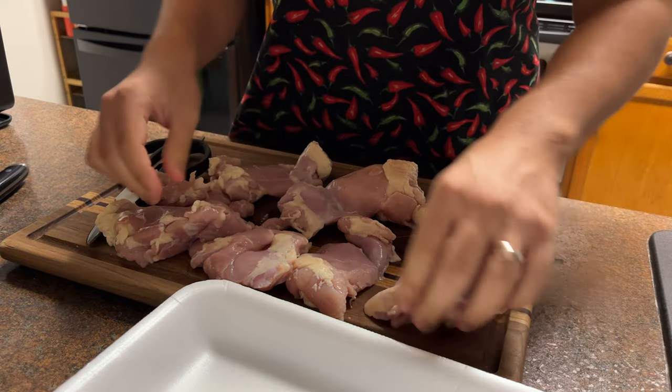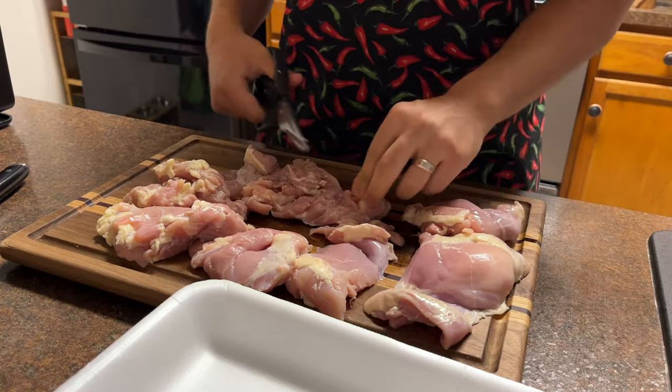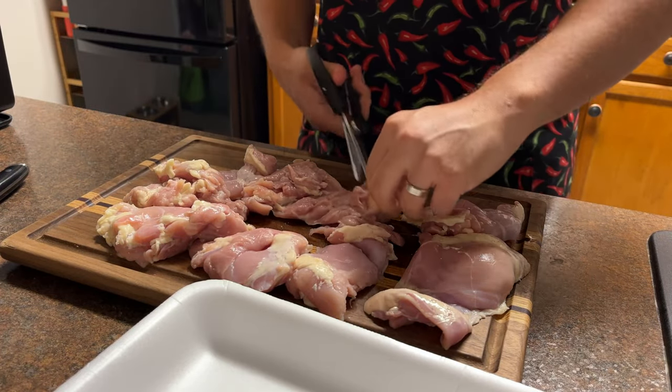I find it easier to use a pair of scissors instead of a knife to trim the fat from the chicken thighs. I just like to clean them up a little — it'll cut back on the fat, cut back on the calories.